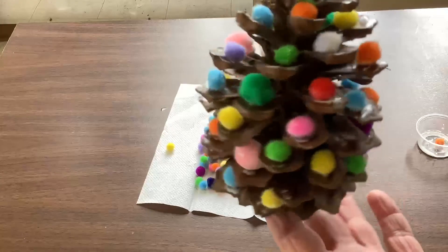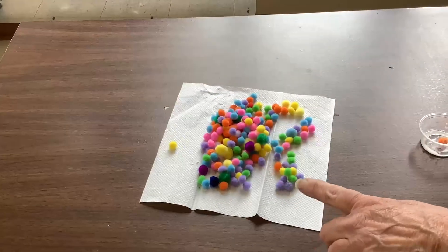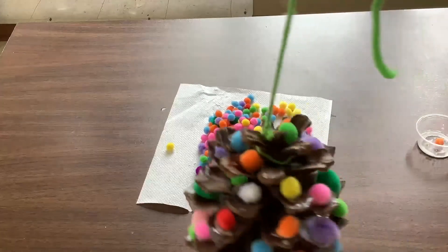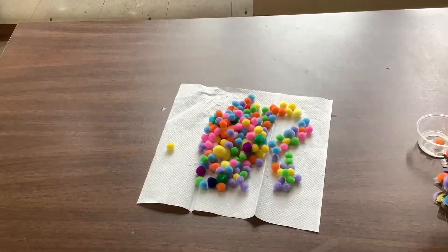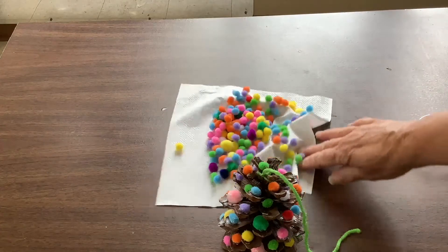Just double-check and see if you have all the holes that you want filled up. If you have extra pom-poms, you can go until you fill up all of the holes or until you run out of pom-poms. We're going to give this a little bit to dry and then we'll come back to it.